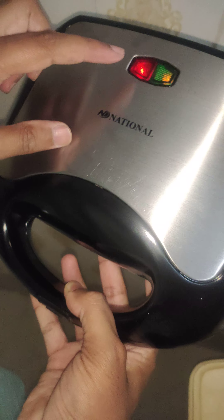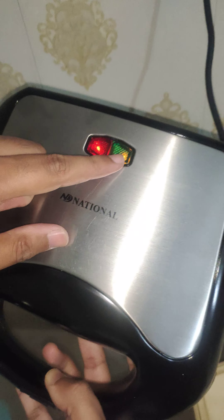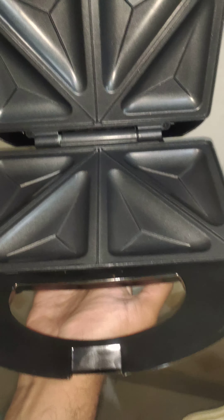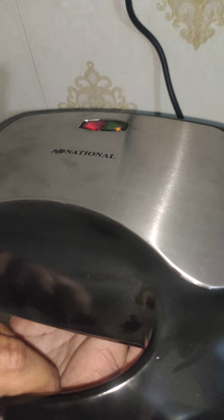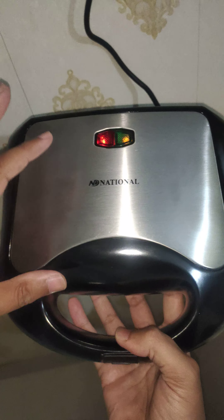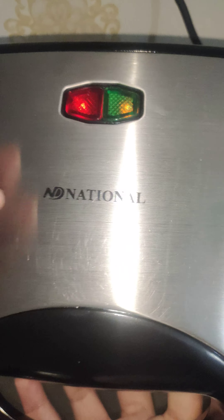When there is a red light, it means the unit has started. When there is a green light, it means you are done. Open it gently — not strongly — put your bread in, then close it. It will lock automatically. The red light indicates it has started, and the green light means it's finished and there's no need to do anything further.